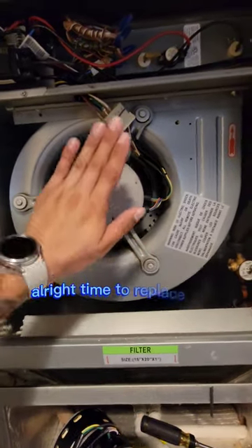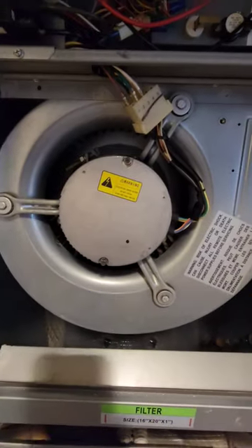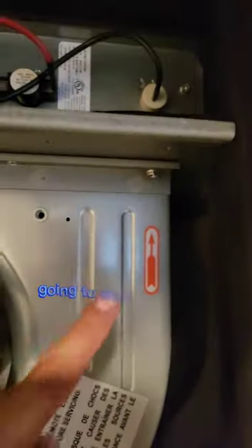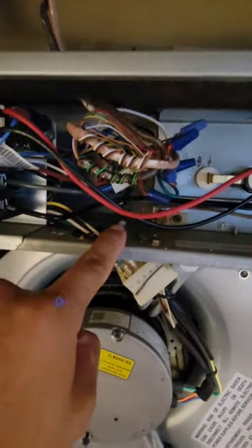Time to replace this bad boy right here. If you have an extra 800 bucks laying around for a brand new motor, it's pretty simple. You're going to want to remove these three bolts right there, and one more right there.